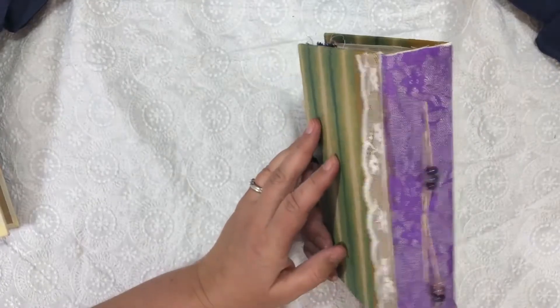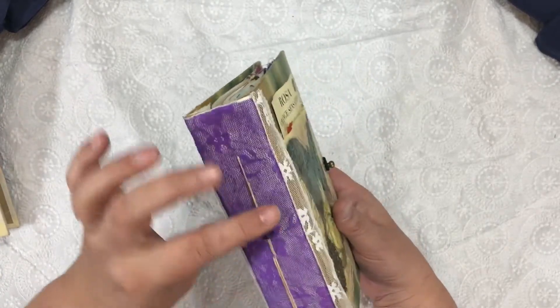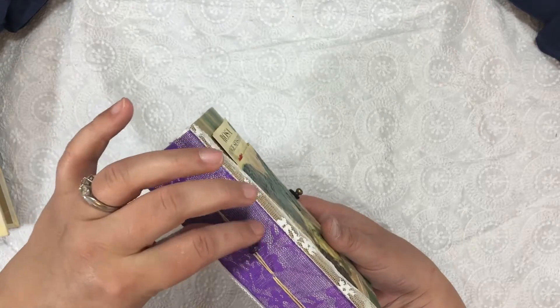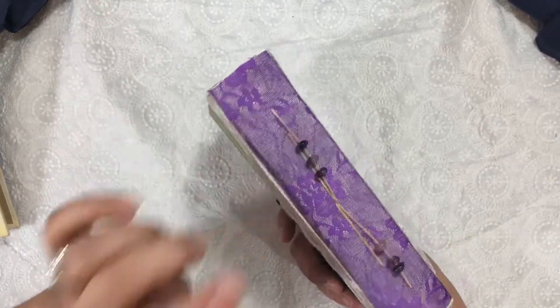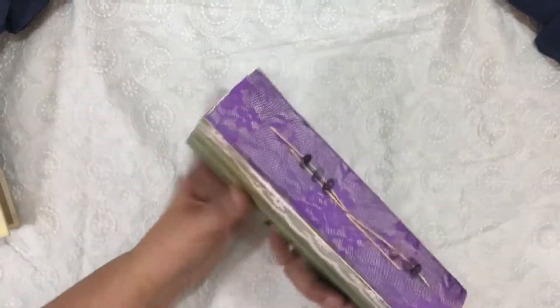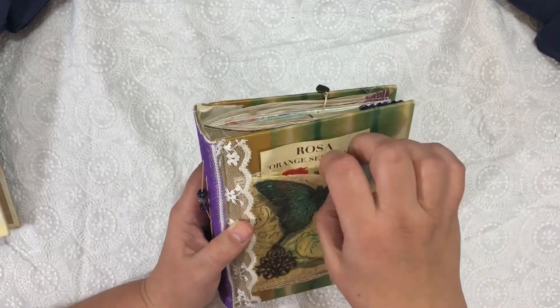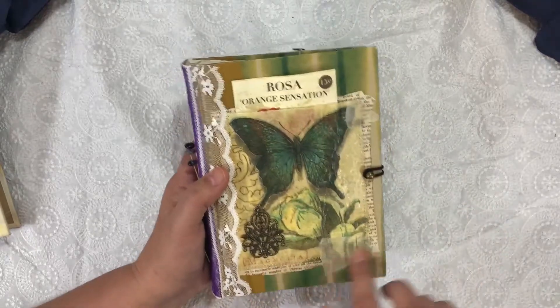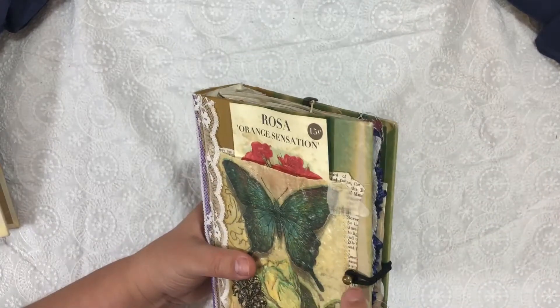So the first one — I put some beautiful purple lace on the spine and these really fun semi-precious stones on the spine as well. I added some lace on the sides and this is a decoupage napkin on a glassine bag. I added some washi tape and book page for a collage, and this is a pocket. I have the Tim Holtz post closure and I left the back because I really do like the look of the Reader's Digest book.